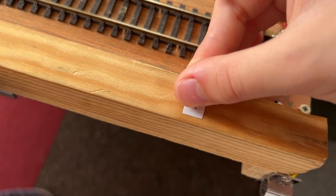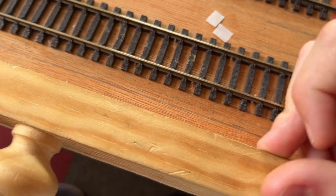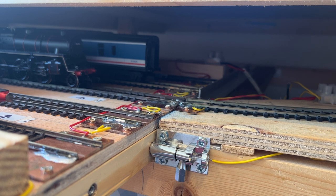I'll just get the camera in a bit closer and then I'll run that train off so you can see it in action. This is loco 76058, our standard 4MT.